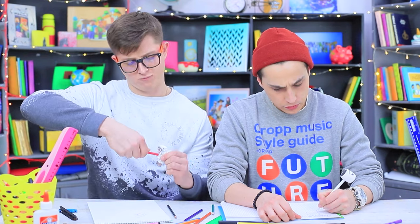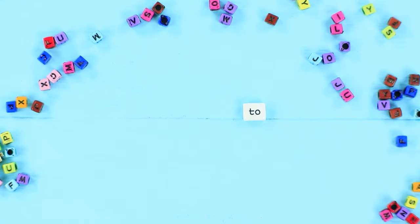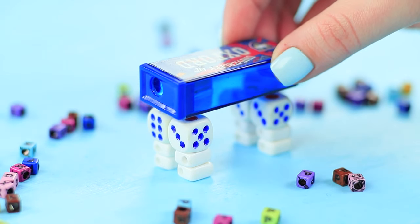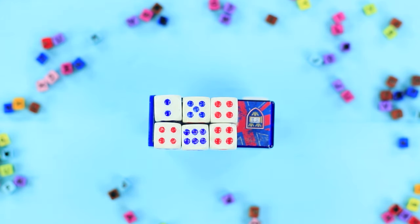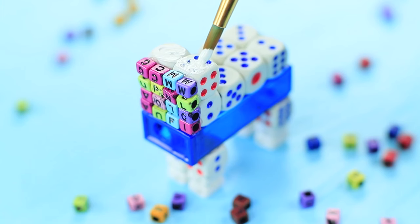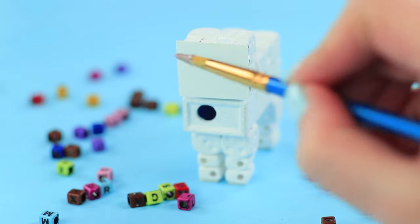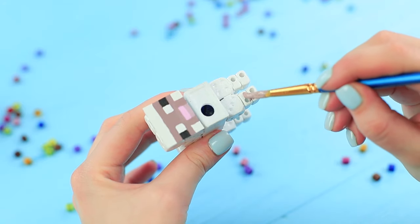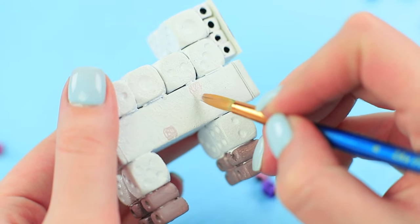Ben has a fun pencil sharpener — it's a pet sheep from Minecraft! Make two sheep legs from square beads and dice. Attach a pencil sharpener as a body. Add one more layer of dice on top. Make a sheep head from dice and beads, paint it white. Attach cardboard and paint a geometrical sheep face from Minecraft. Define the hooves with brown acrylic paint and add the signature pixels on the body.